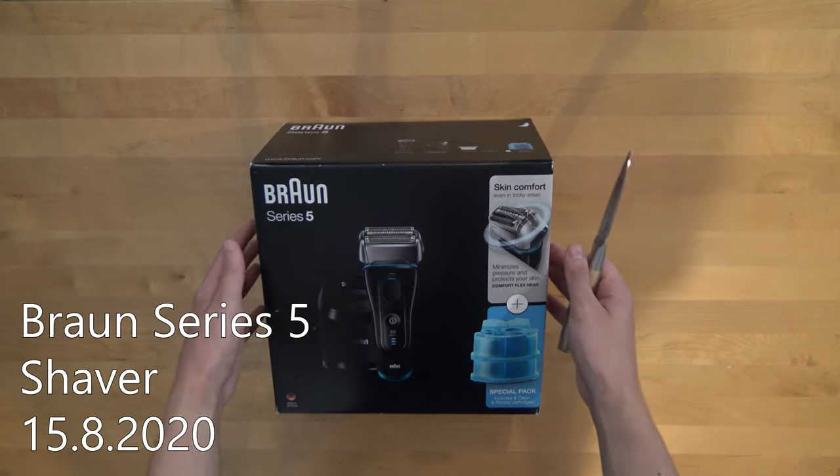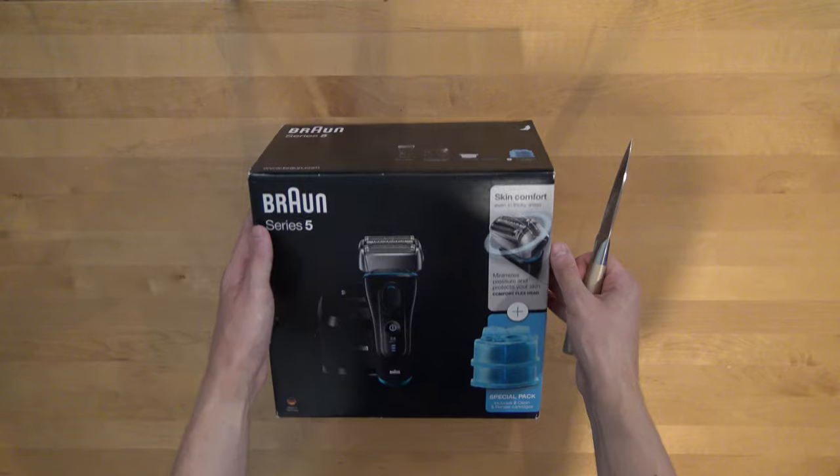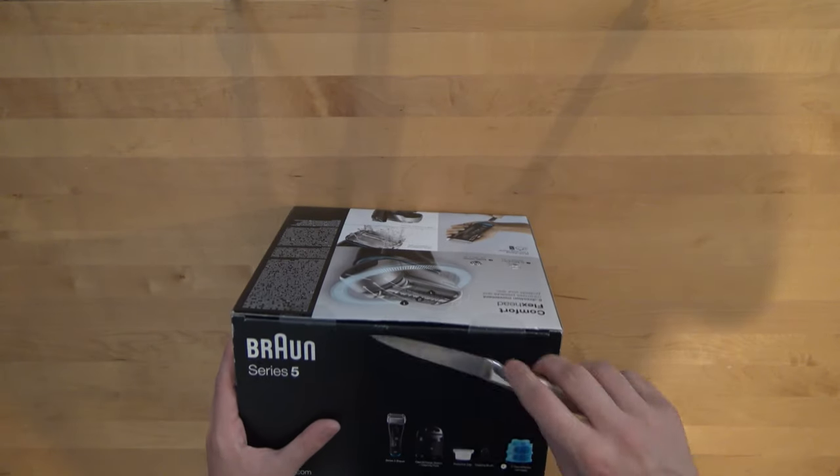So in this video we are going to unbox the Brown Series 5 shaving machine.